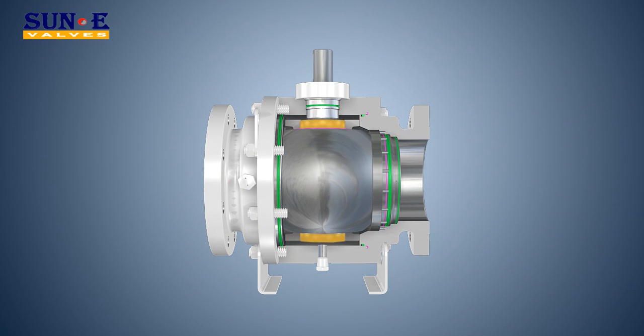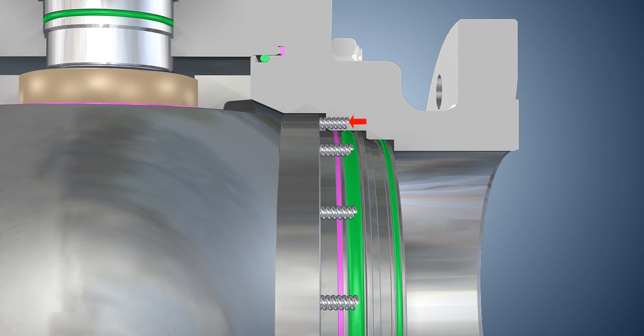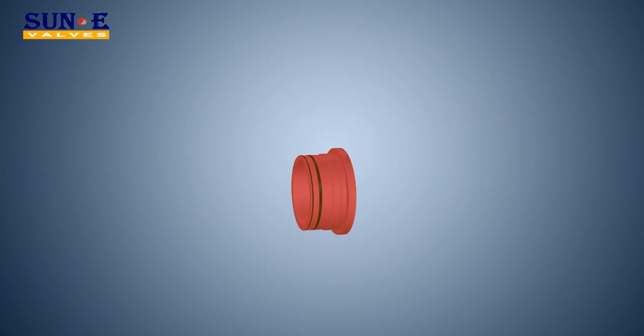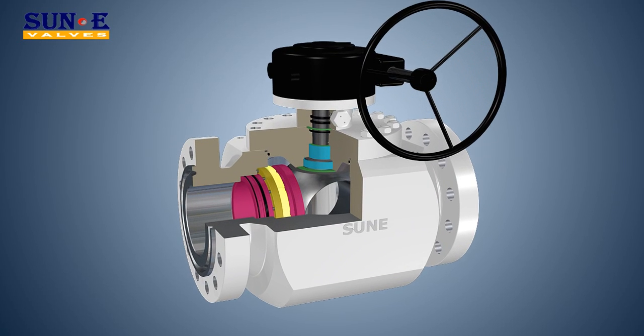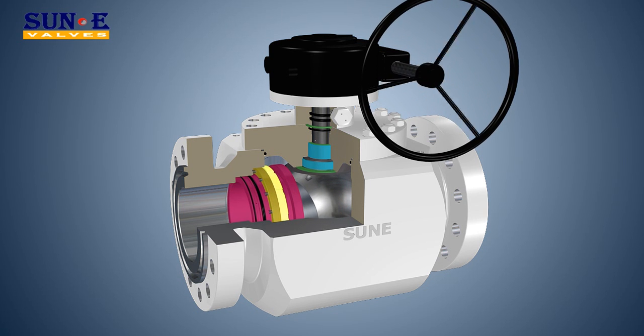Self-Relieving Seat Rings: two seat rings assure bi-directional sealing of the valves. Lower torque design allows ease of operation. This is due to the technical superiority of the seat configuration design, and the ball is mounted on a trunnion or supported by plates with low friction bearings, so the user will save the cost of actuation. Pressure drives the upstream seat into the ball, while the ball remains stationary.